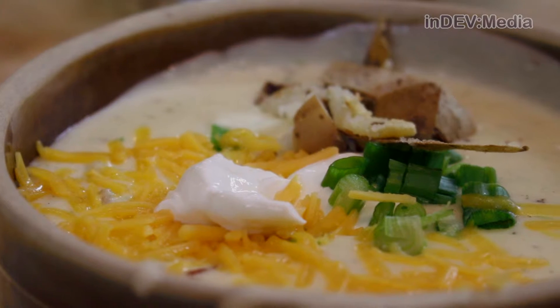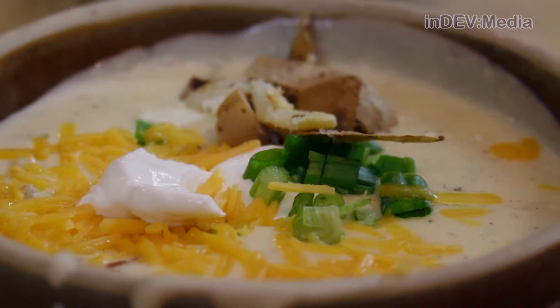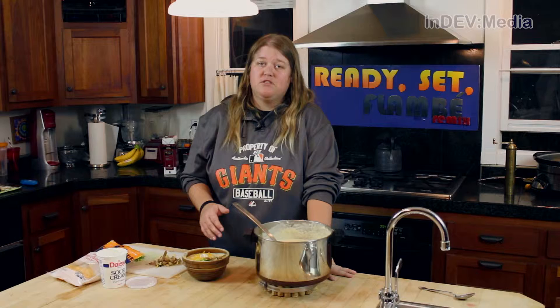And there it is, baked potato soup. I like to top mine with extra sour cream, cheese, potato skins, and even some green onions.